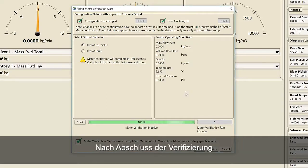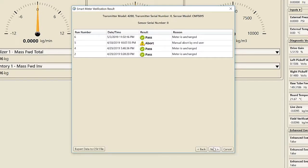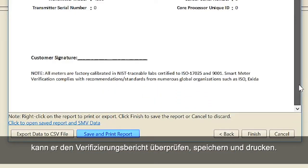Once the verification is complete, select Next in order to complete the verification process. If the user has the licensed version of SMV, they can review, save, and print the verification report.